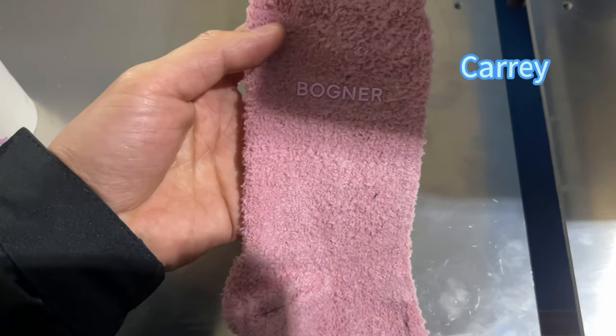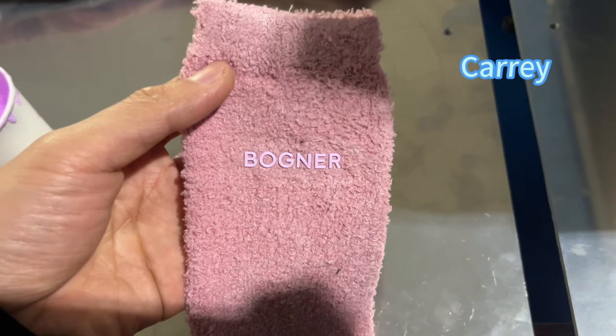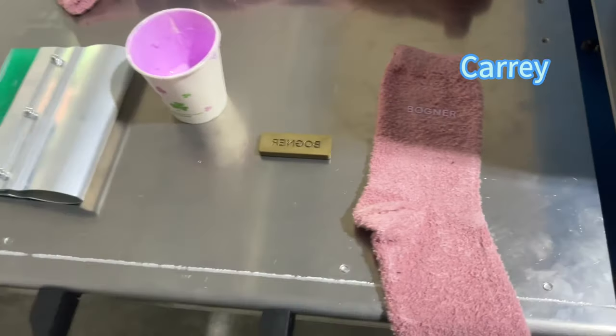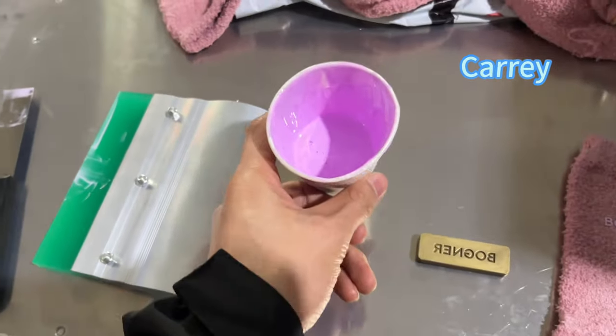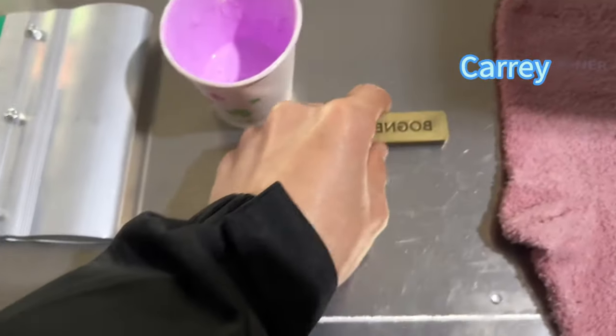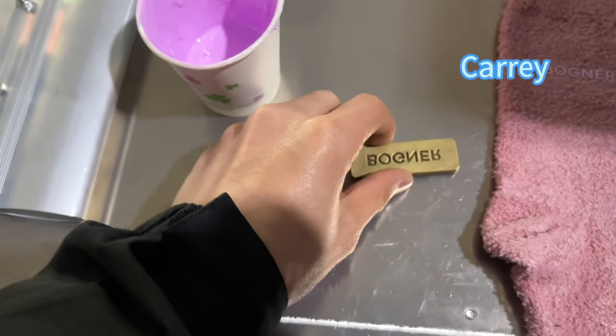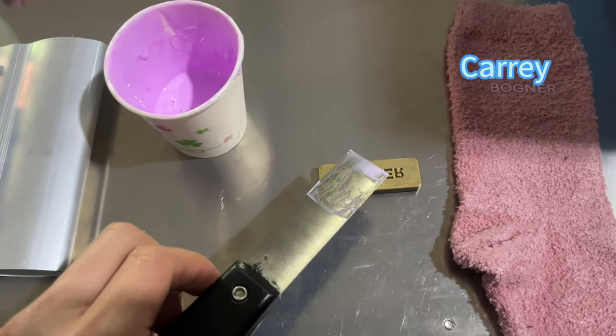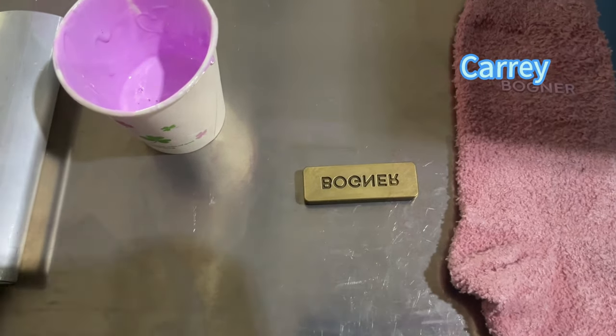Today I will show you how to print the logo on the studs. This is the material, this is the tool, this is the mold. First we need to use this tool to put the material on the mold.